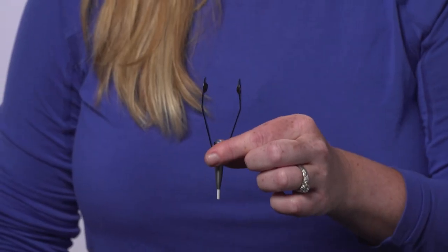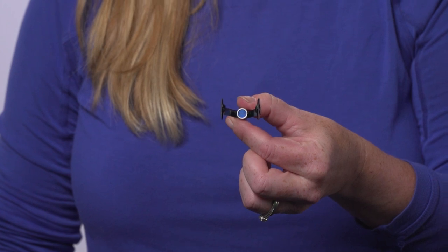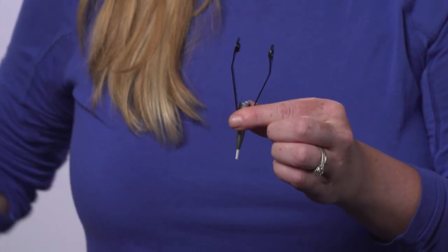Finally, we have the really expensive model. This is the most pleasant to tie with. It's both ergonomic to hold on to, it's heavily weighted, it has foam on the inside of it to hold your thread nice and tight, and it does have a ceramic insert. These are the three types of bobbins that you could use to tie. Thanks for watching another Rio's fly tying tips.